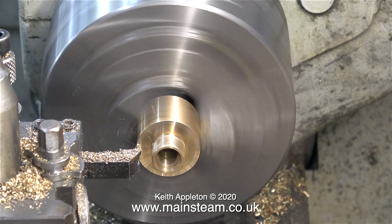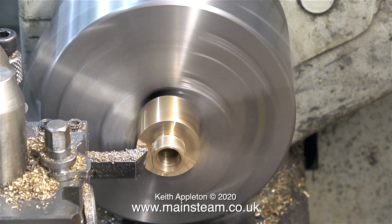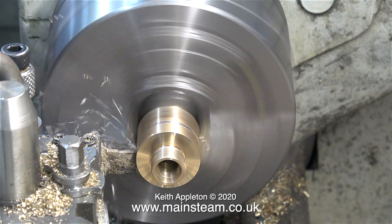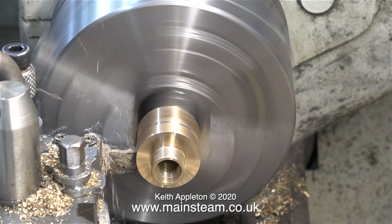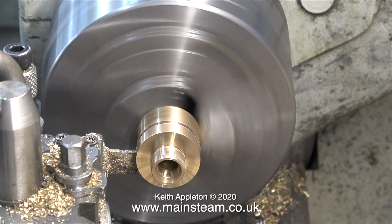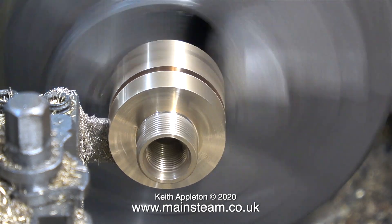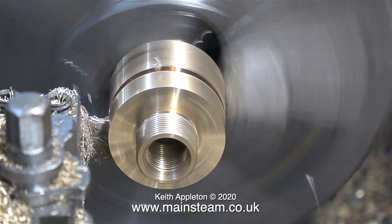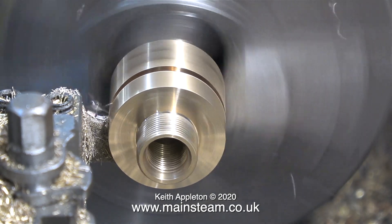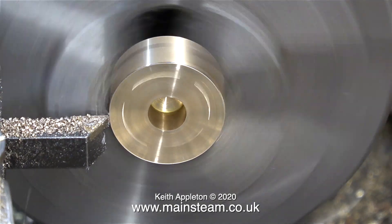After I'd finished drilling all the holes, I put the part in the lathe and skimmed it to deburr it. And in this clip, I'm separating the flange from what's going to be the wet header fitting that bolts to the flange. Whenever you part things off where you're going through holes in the parts, be very careful because they can catch up and even break the parting tool and ruin the part. So take it easy as you go past the section that has the holes in it.